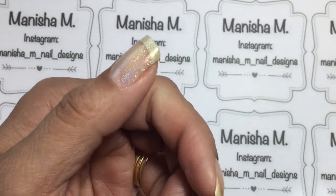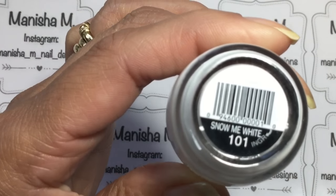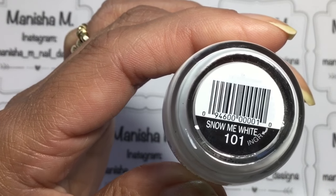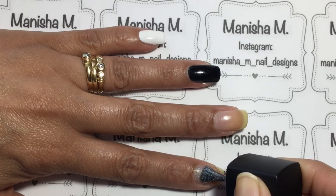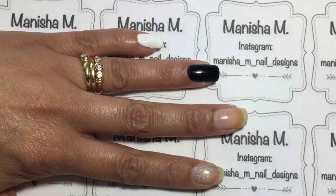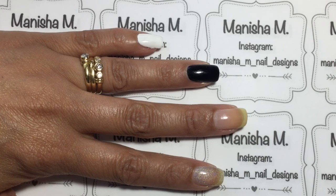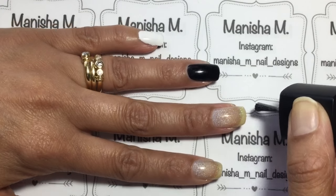I've left some of my nails bare and painted the other two — one with Snow White from Sinful Colors and one with Defiant from L.A. Girl — just to see what the holo polish looks like on a bare nail and also on a colored background. My first part of the review is painting one coat on each nail.